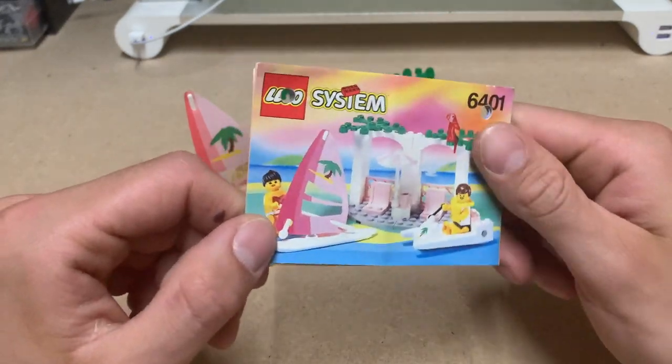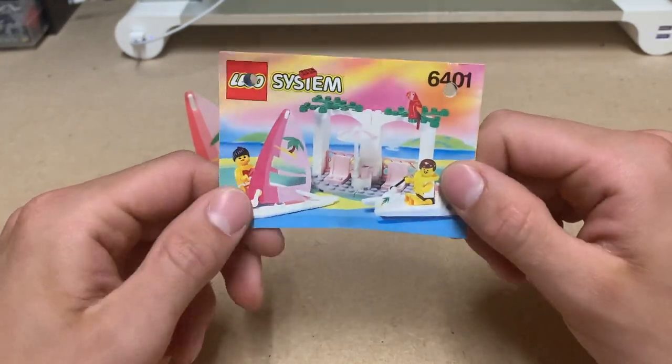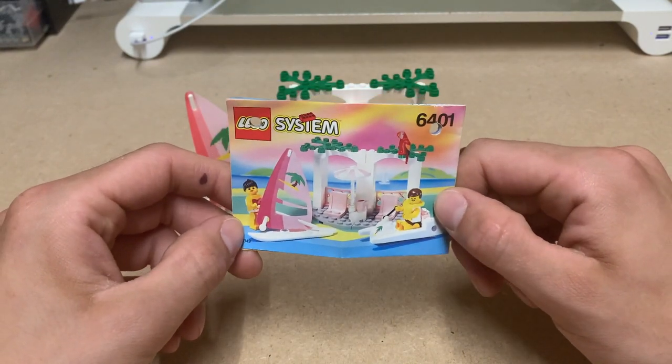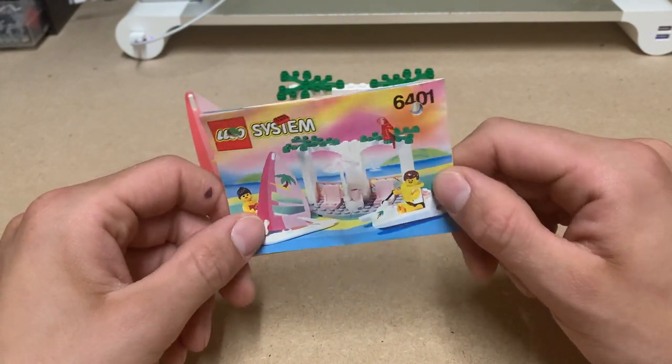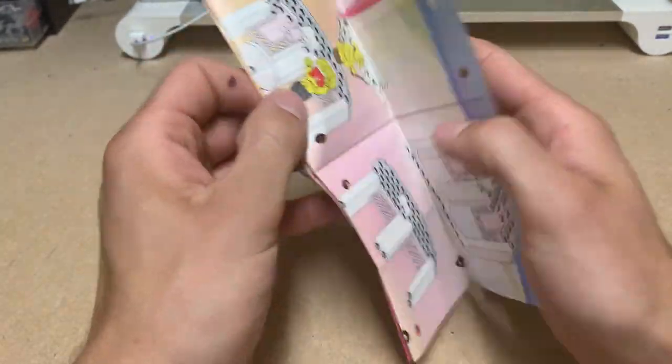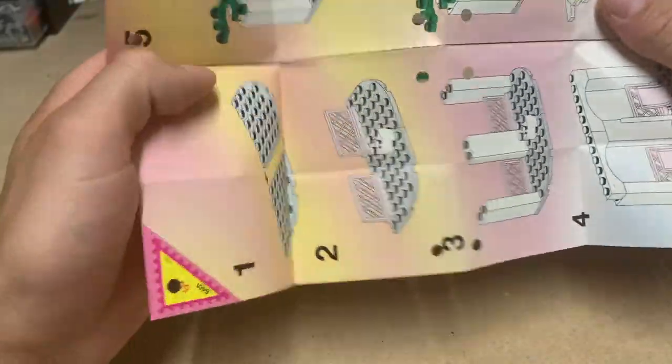Me and my brother really liked it because it kind of reminds us of the Vice City Miami Beach type of coloring. My brother was a big fan of Vice City. Let me quickly open up this little booklet here.